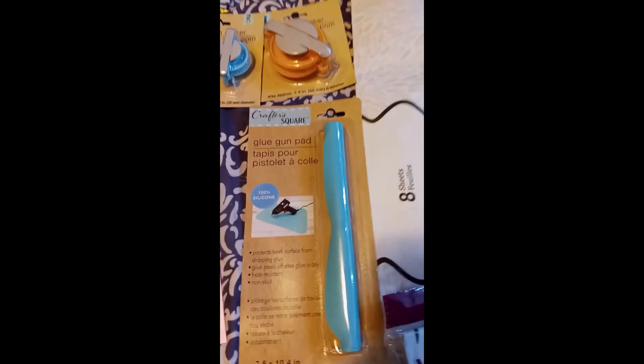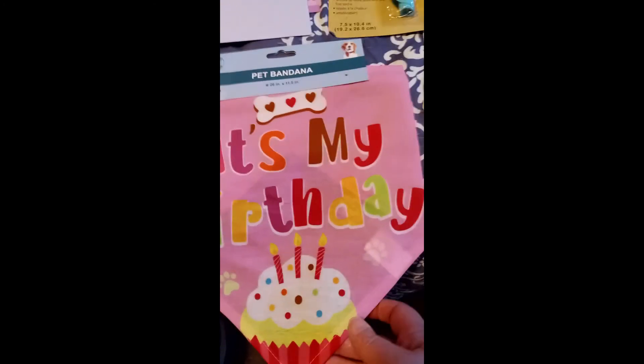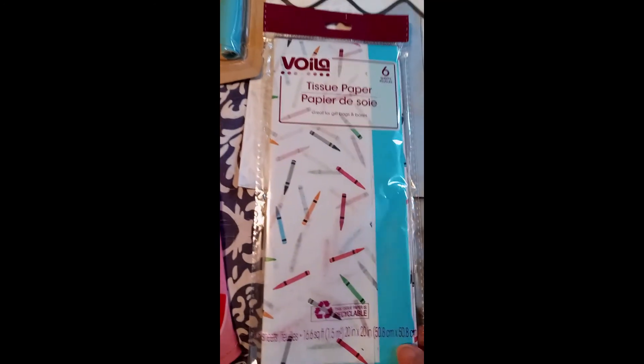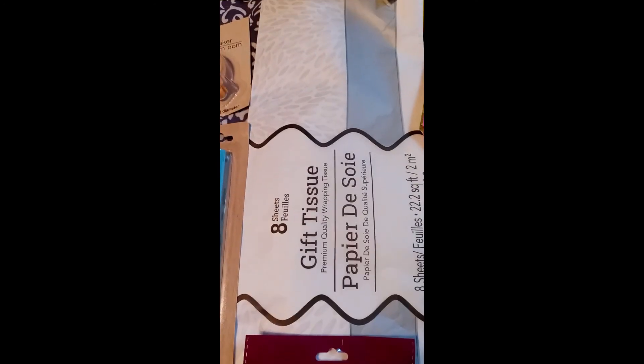And the pom-pom makers, and the glue gun pad, and birthday cards. And then they did have a birthday party section for dogs, but I just got the bandana, and I did get tissue paper. They had several designs — I ended up getting like a gray pattern one.